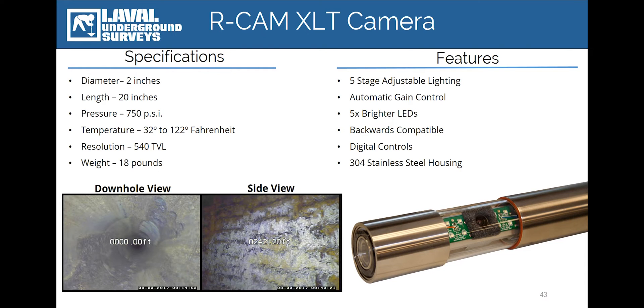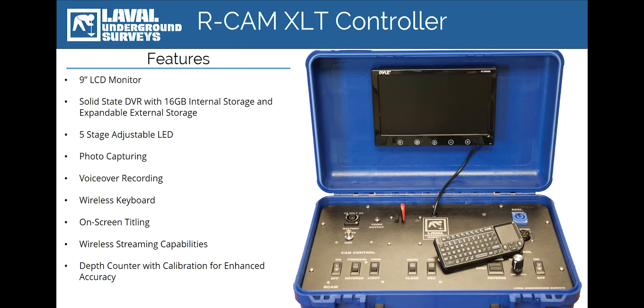The feature of the RCAM that has changed the most over the last 10 years has been the control unit. This is the primary operator's console for the camera's major systems. From the control unit, the operator is able to control the speed and direction of the winch, switch between side-view and down-view cameras, rotate the side-view camera 360 degrees, adjust the LED lighting, and control the system's new solid-state DVR. The control unit also contains an auxiliary video out plug for attaching a larger viewing monitor.